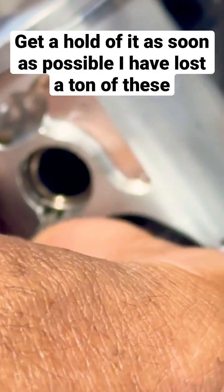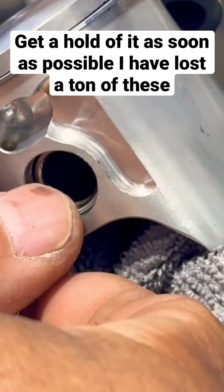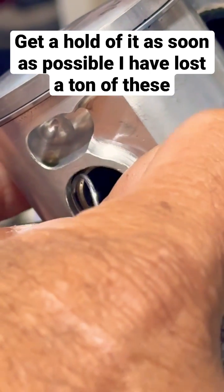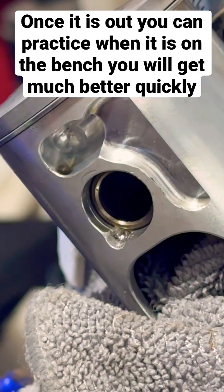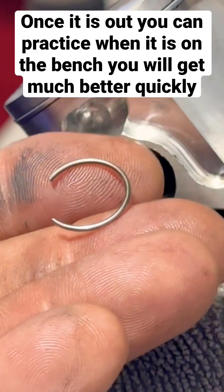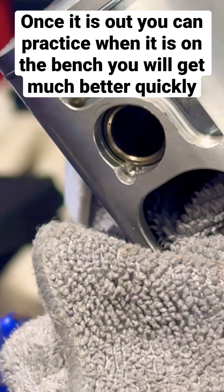An Allen wrench — you can use a pick or anything else — get underneath this and go like that. Now see, it's starting to come out. Here it is. So that's how to extract your pin; that's one way to do it. That's your c-clip, so don't lose that.